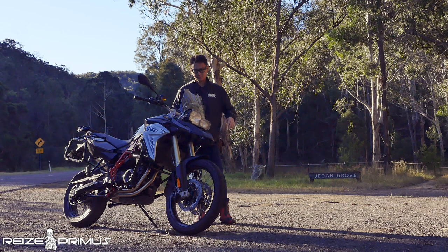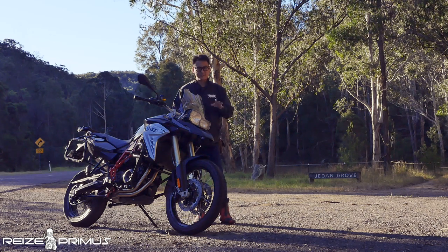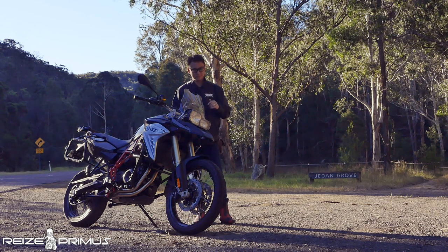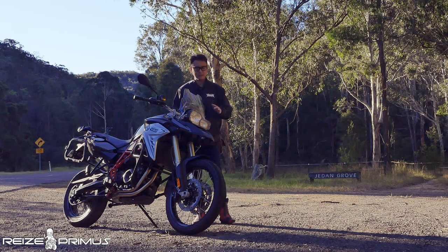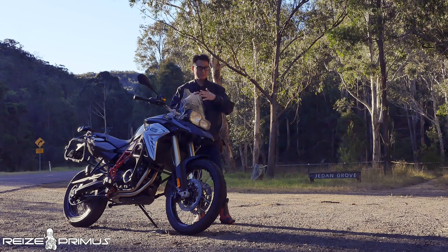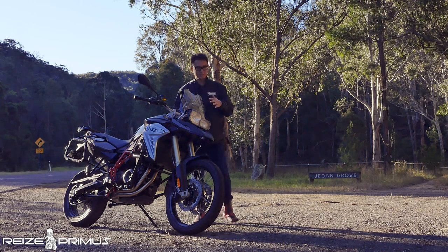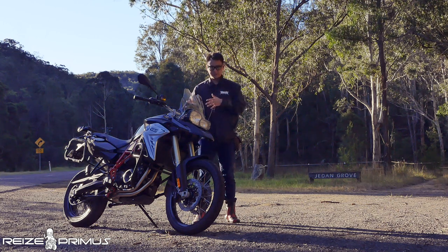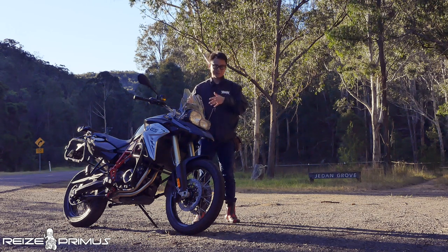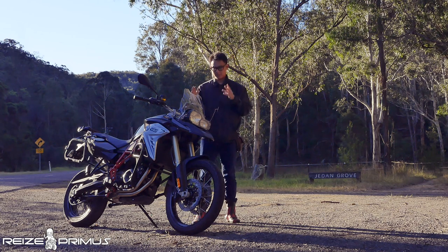Today I have the BMW F800GS with me. As you know, last year in 2018, BMW already phased out the 800 and 700 and replaced them with the 850 and 750GS, which a lot of BMW fans weren't happy about because they loved the 800 and 700GS. I can't say anything about the 850GS because I haven't ridden one, but I have with this 800. This bike is 100% brand new — when the rental company lent it to me, it only had 1km on the odometer from when he took it to the petrol station to fill up before handing it over.